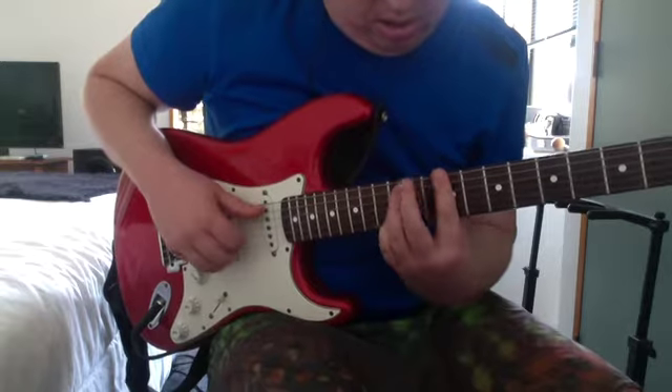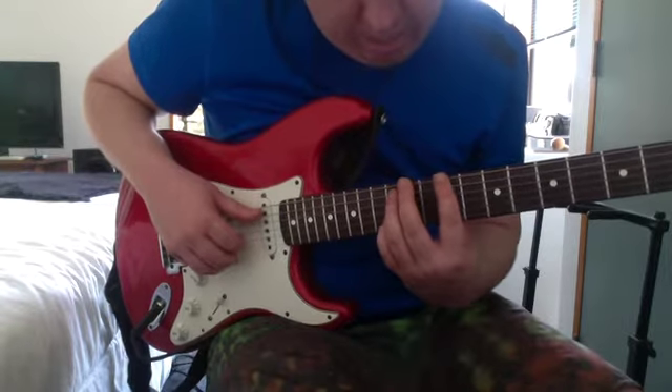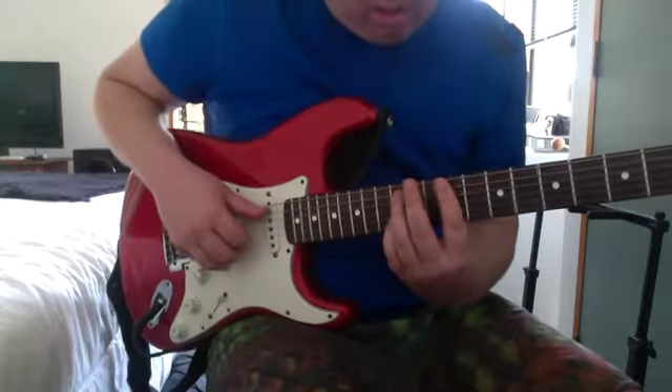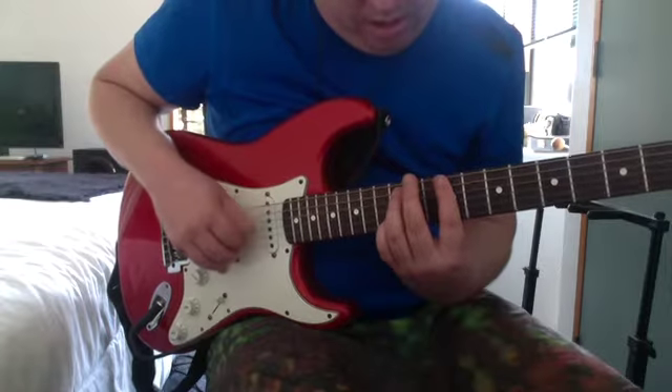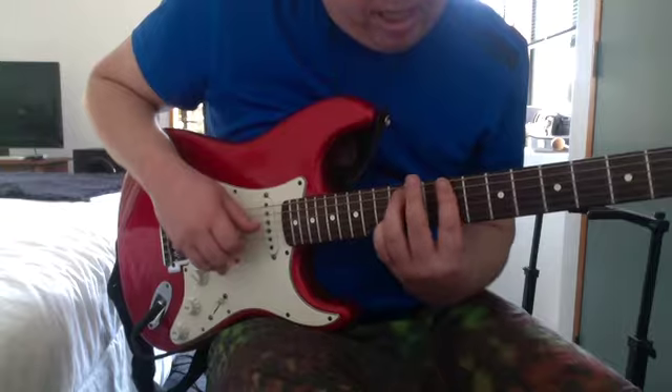Then 12th on the A, 9th on the D, G, 12th on the B — actually 12th on the A, 9th on the G, 12th on the B, 12th on the high E.